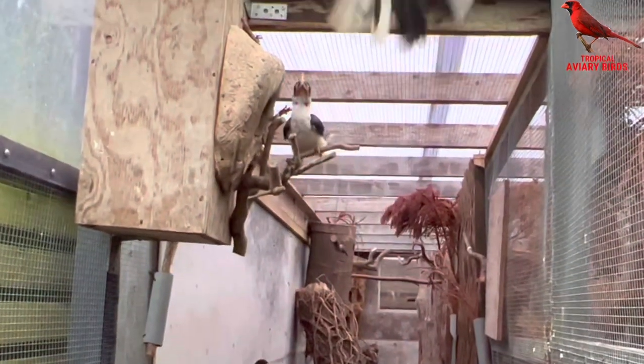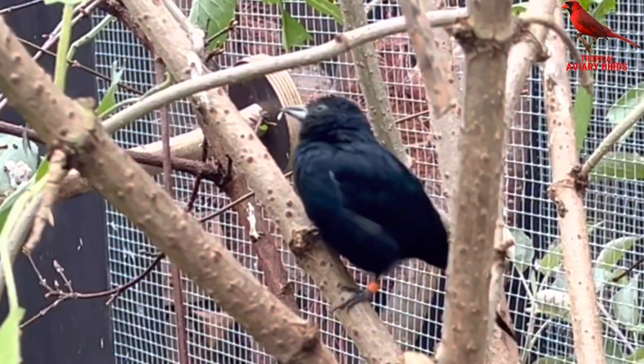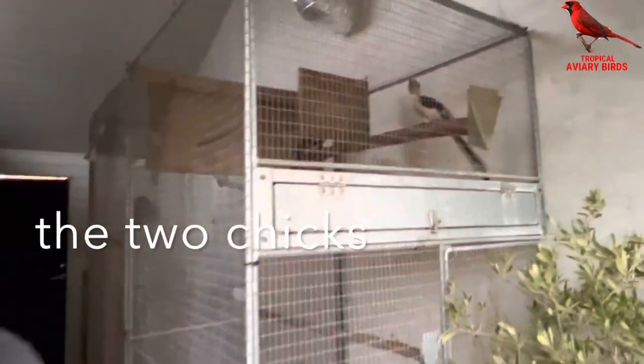An interesting part is also that she changes all her feathers inside the box. I looked in the middle and she had absolutely no feathers. So she loses all her feathers, and when she comes out she's just nice and beautiful. They're pretty upset now because they want to breed again, but that's not going to happen.